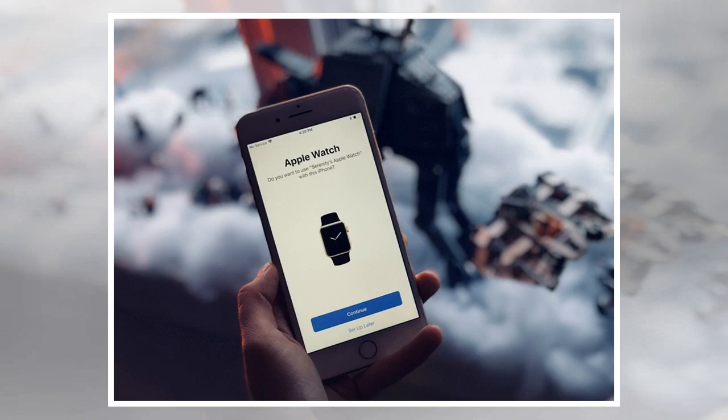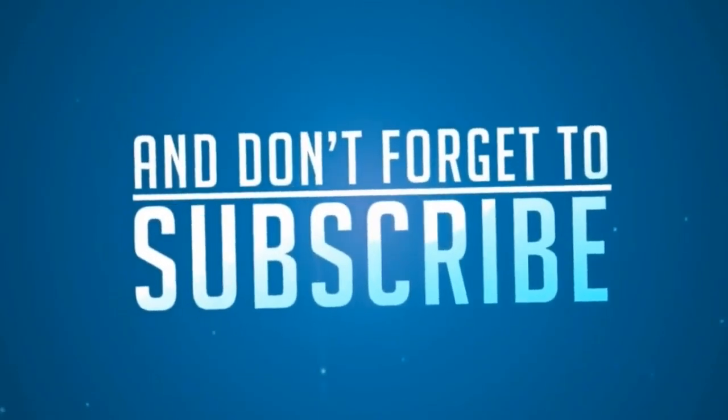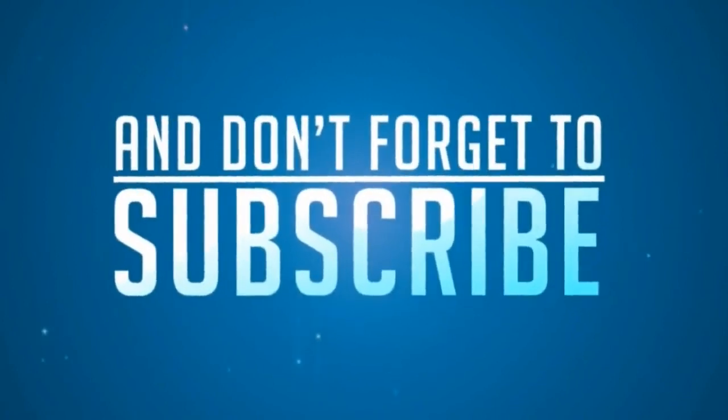For other problems, Apple itself has a pretty good troubleshooting page for moving your Apple Watch over. If you have any other questions or problems getting your Apple Watch working with your new iPhone, let me know. Updated January 2018 for iOS 11.2 and automatic setup.